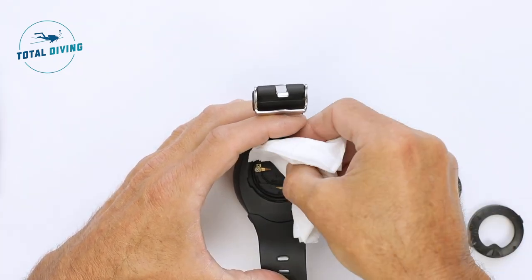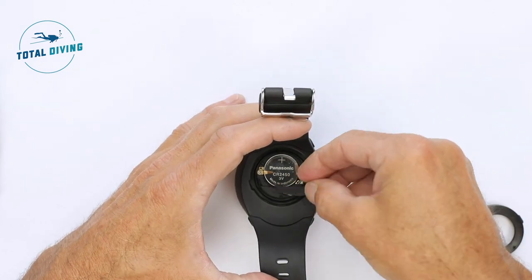Now remove the battery, take the new battery and replace it where the original was.